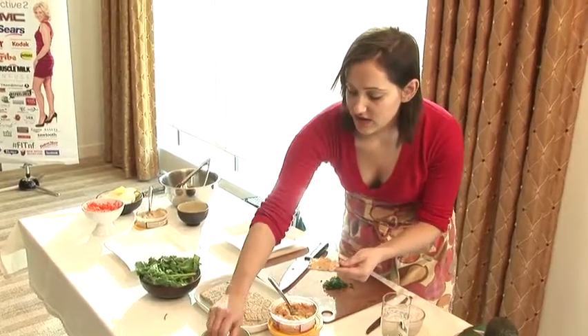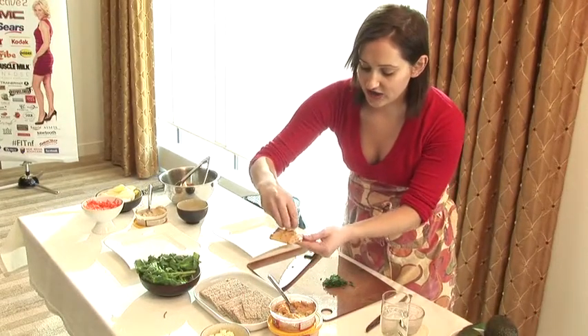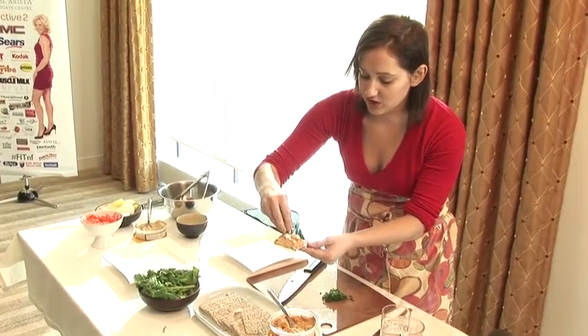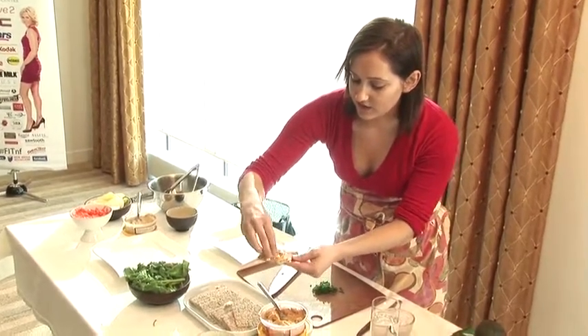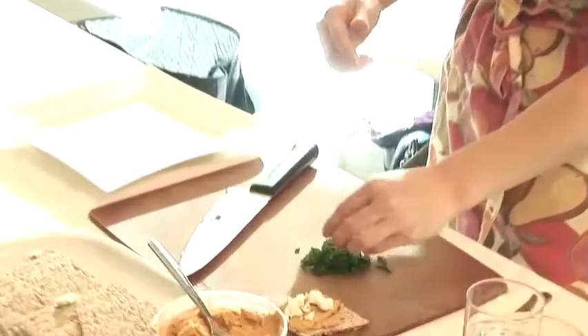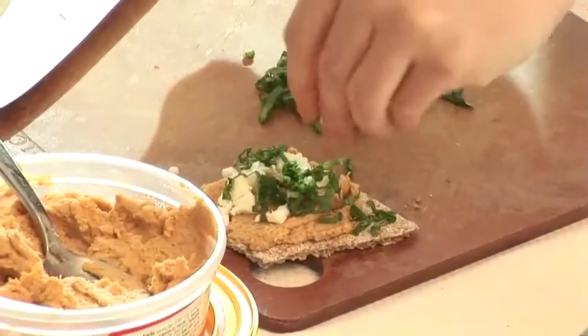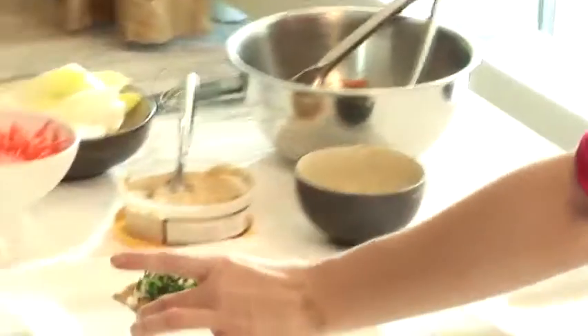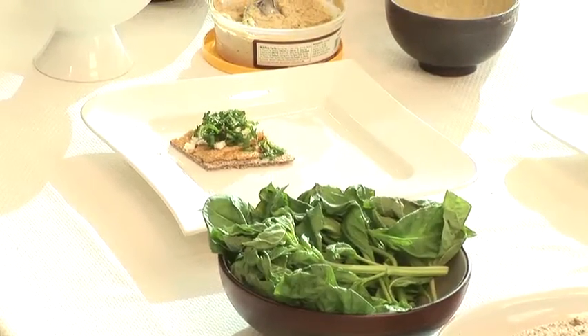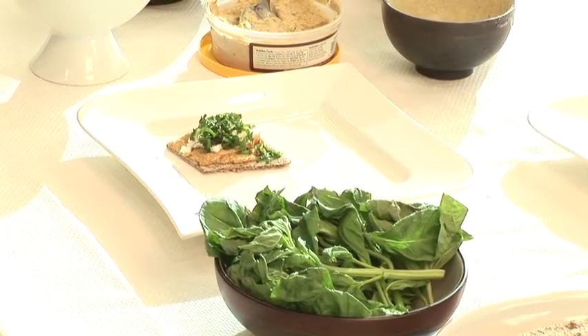And we're going to add a little — this is some reduced fat feta cheese. You could do any sort of cheese that you like. I like thinking a little out of the box and just adding a little bit of basil. And if you did have an oven, you could easily warm this up if you wanted to use some sort of a melty cheese, and you have kind of a nice flat bread pizza.